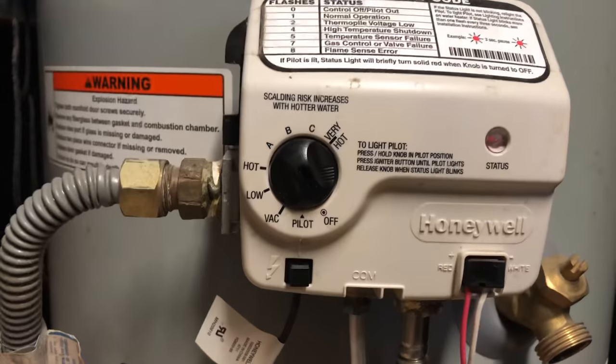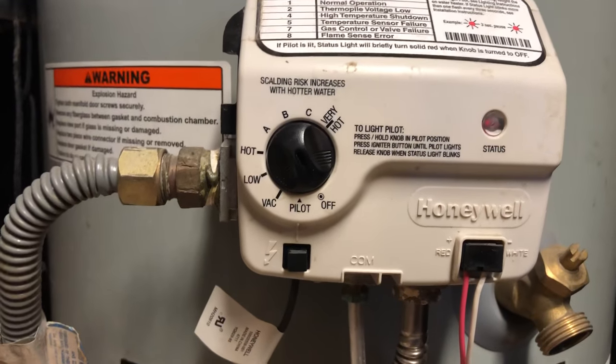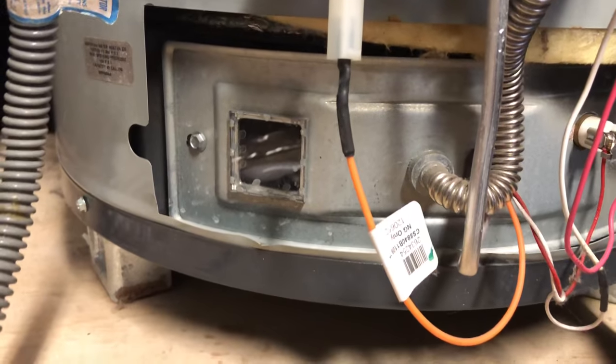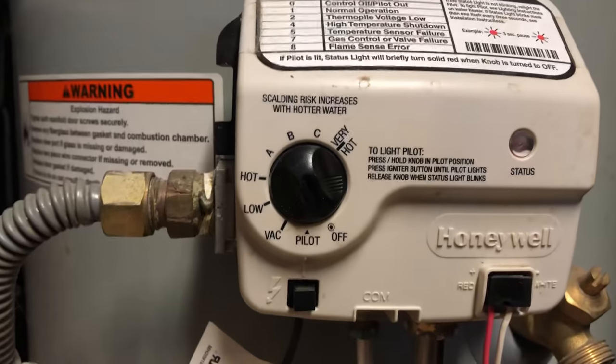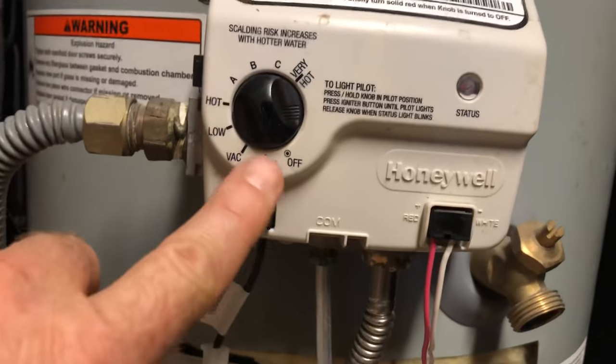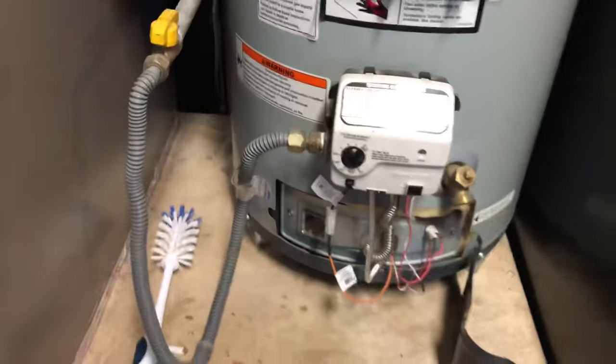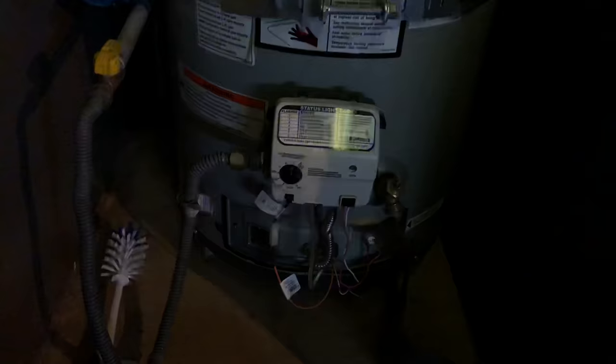I have my water heater turned off and I let it cool down a little bit just so I could do this video. When you clean out your filter grate, which is what I'm gonna teach you how to do, you also need to turn off your water heater, turn it to the off position, and let it cool off a little bit. I'm gonna turn off the light here so I can show you with a flashlight exactly where that filter grate is.